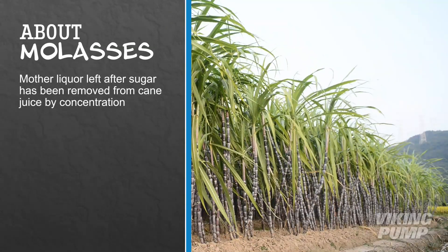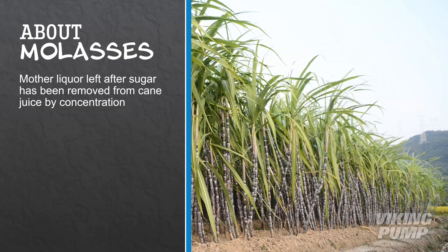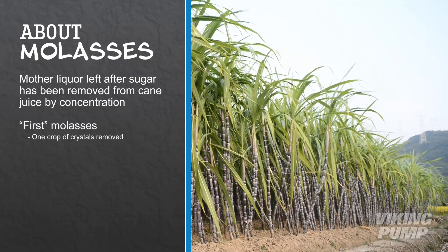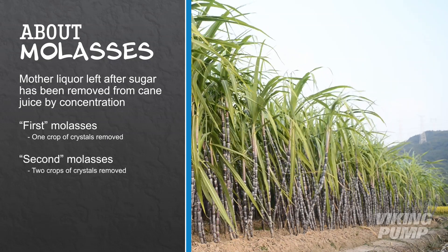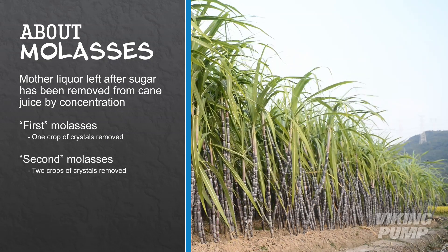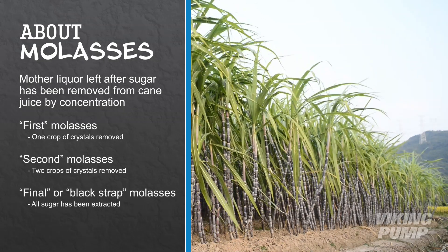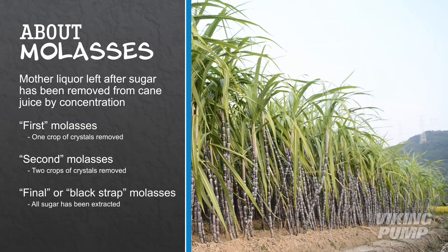Molasses is what remains after the sugar has been removed from sugarcane juice by concentration. If only one crop of crystals is removed, it is called first molasses. If the second crop is removed, it is termed second molasses and so on. When no more cane sugar can be extracted, it is called final or blackstrap molasses.